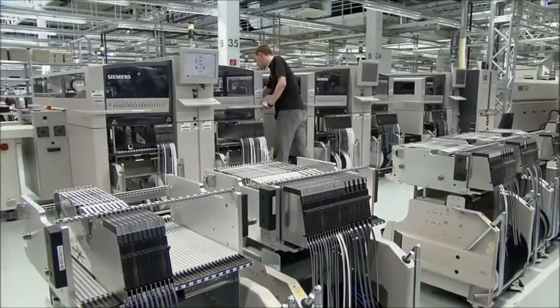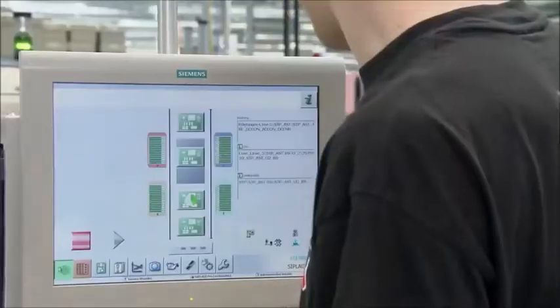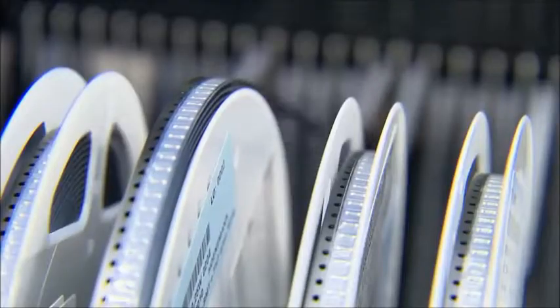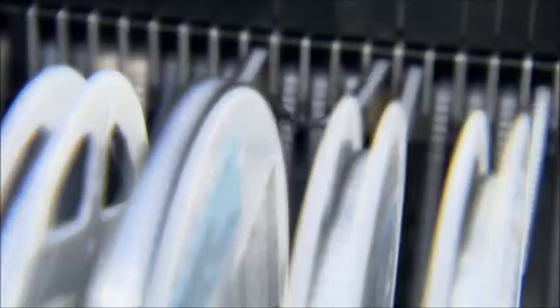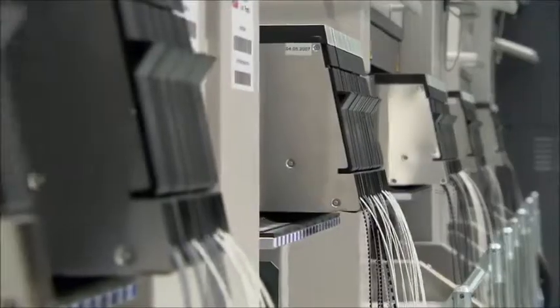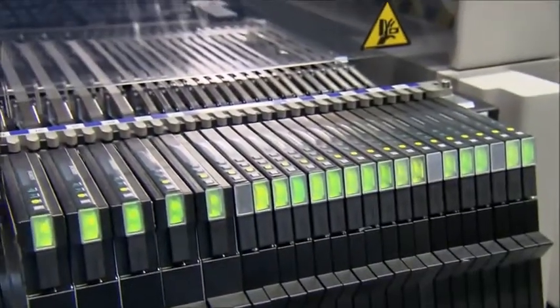Afterwards, the board enters the assembly machine, where SMD components are placed automatically. They are loaded into the machines in reels, similar to film reels — components such as diodes, transistors, or integrated circuits.